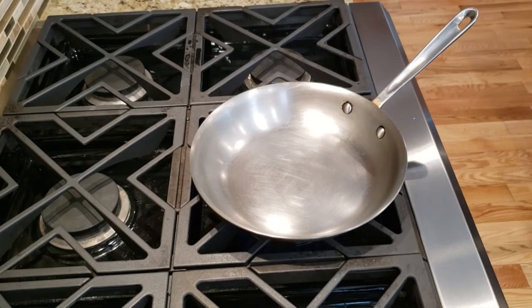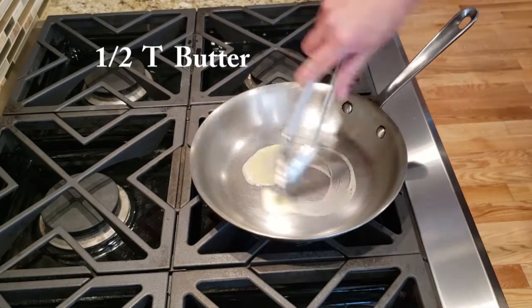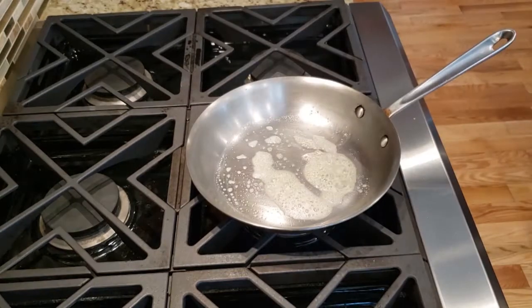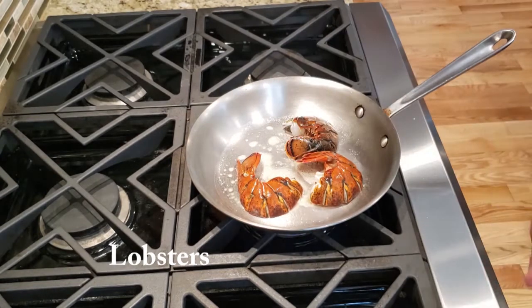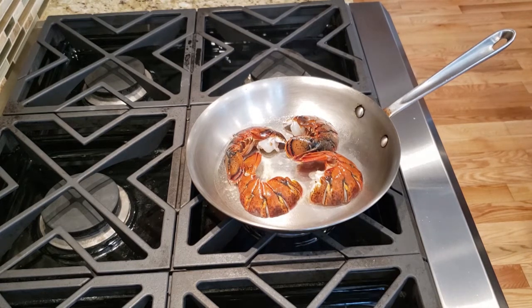Next we're going to heat up a large frying pan and add a half tablespoon of butter to it. Wait until the butter fully melts before we add the lobster. Start with the lobster tails since those aren't cooked. Once the butter is melted, add the lobster tails meat side down, shell side up. You want to hear a nice sizzle when you add them. Let the lobster tails sit for a minute or two until we get some nice color on them.